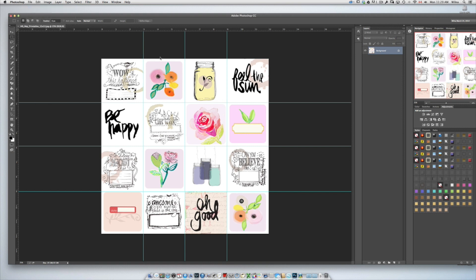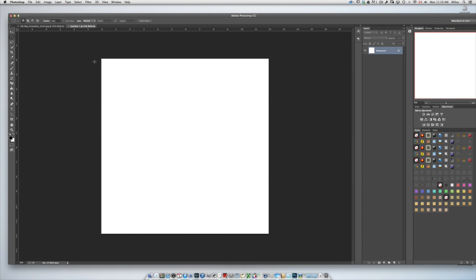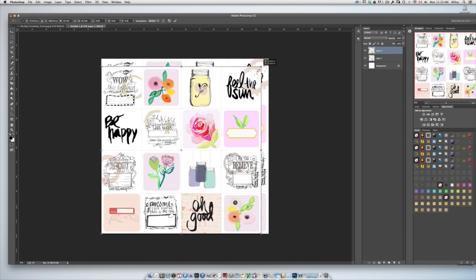Now I'm going to make a new page 12 inches by 12 inches, 300 pixels per inch, and I'm going to make it white. I'm going to select my marquee tool — the rectangular one — and select the whole page. Make sure that it's selected in the layers panel, copy it with Ctrl or Cmd C, go to the new file and paste it. But now I want it a little smaller.